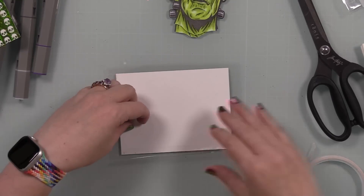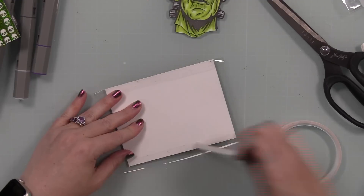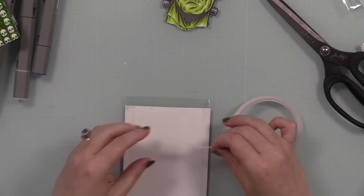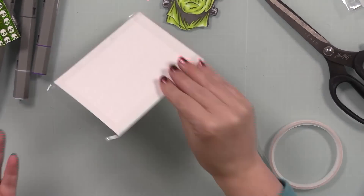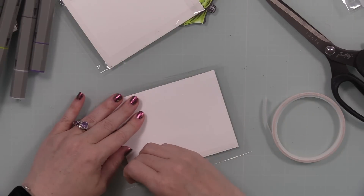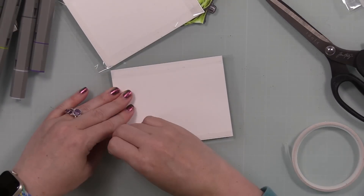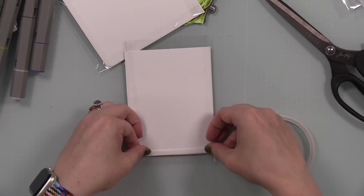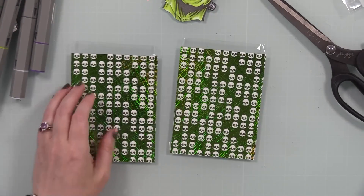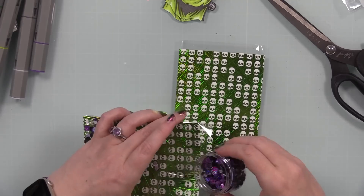I trimmed those backgrounds down to slightly smaller than card size so I could mat them, rather than leaving them edge to edge. Then I'm turning them into flat shakers — I trimmed down some Picket Fence shaker sheets and flipped the card fronts onto them. I used Simon Says Stamp Terrific Tape — score tape works the exact same way, just a good strong adhesive; red line tape is a bit stronger but more finicky. I sealed up three sides and left the fourth open to add the shaker bits, which are the 'I'm Alive' embellishments.